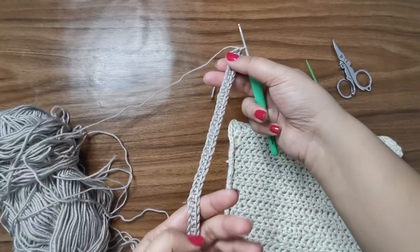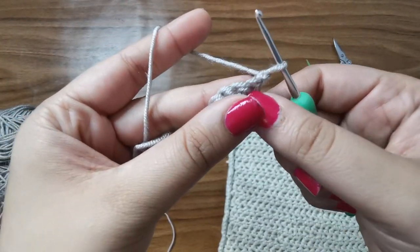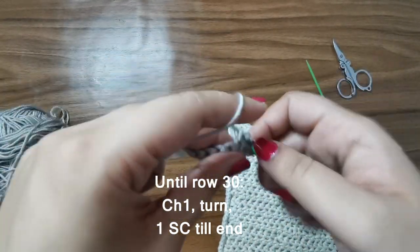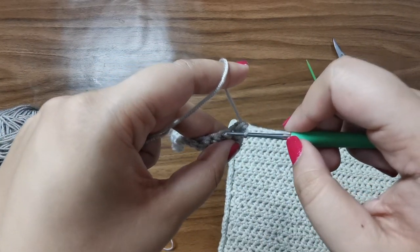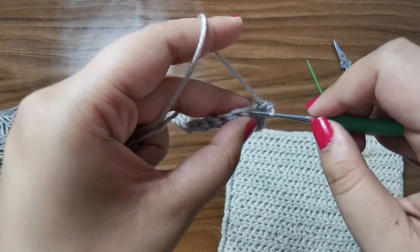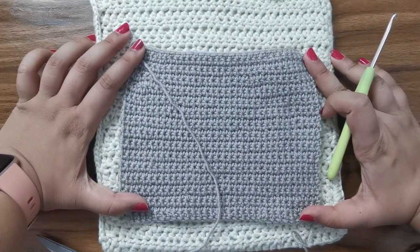At the end of row one, chain one, turn, and continue placing one single crochet on each stitch until the end. This is the pattern you're going to follow until row number 30: for every row, chain one, turn, and then place one single crochet all the way around until the end. I've now completed the front of my oven.